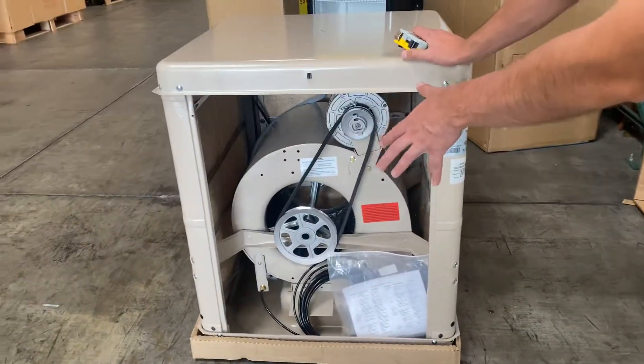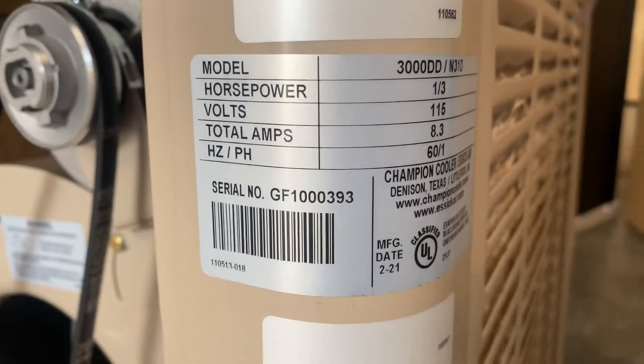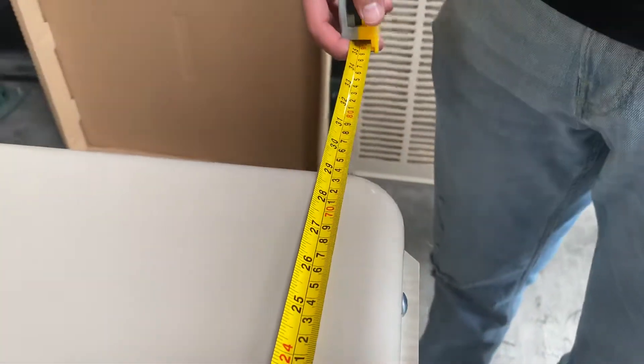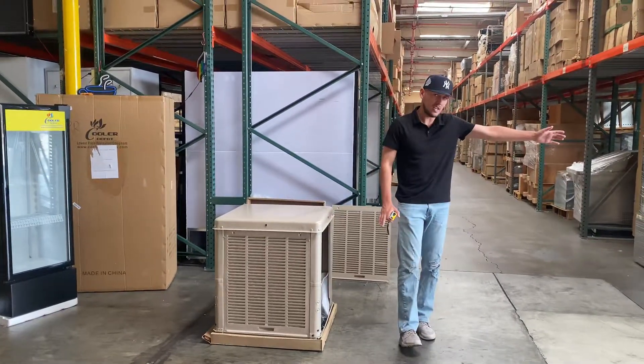If you follow me over here, we went ahead and opened up one of the covers here just to show you a demonstration of how it looks on the inside. You'll be able to find your fan, followed by your motor, and there also is a water connector here — a water switch. This unit does work automatically. You will need to connect this to your water line for it to work automatically.